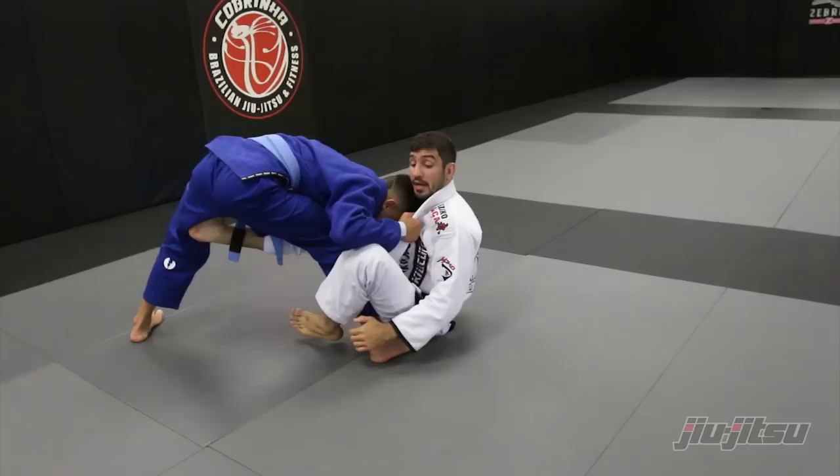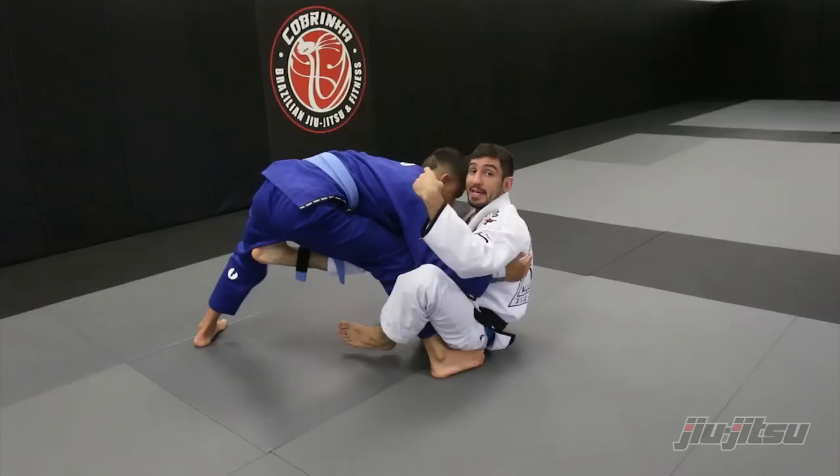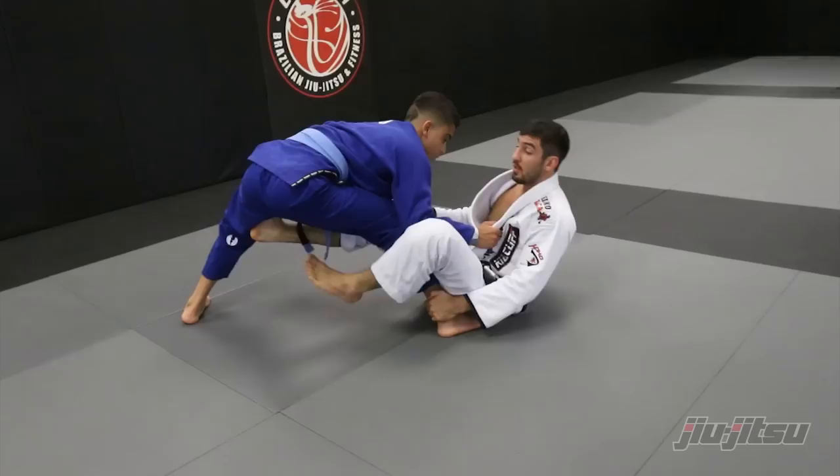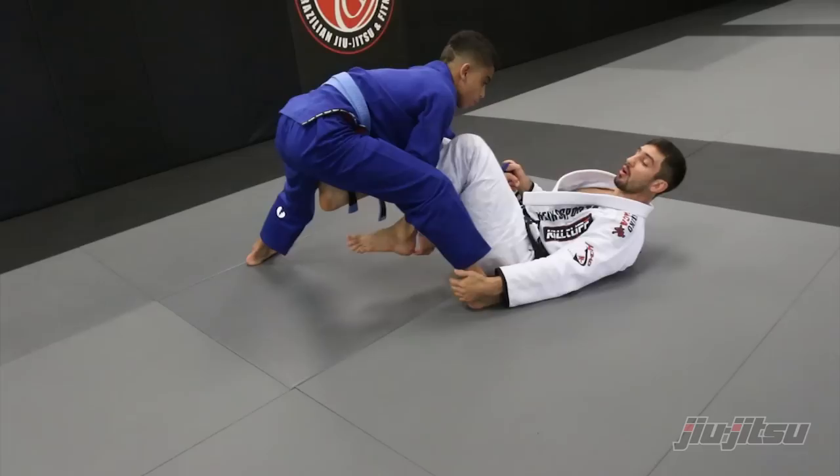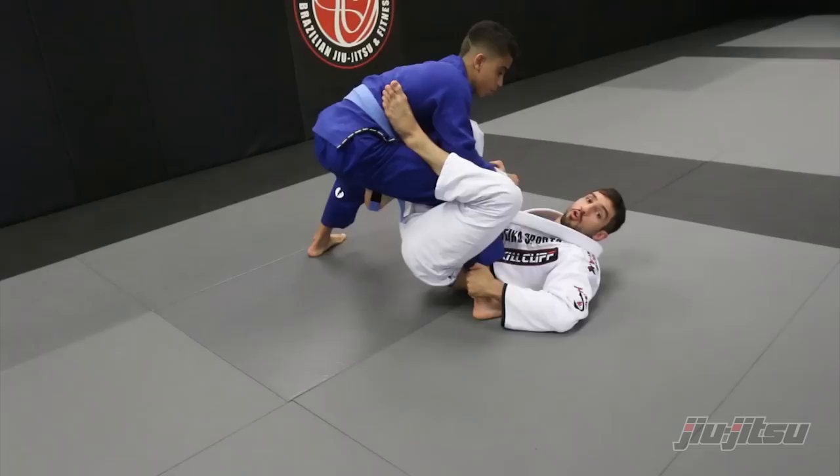If you let go the ankle and try to reach his leg, he's gonna apply the underhook, cut his knee to the other side and pass your guard. So you cannot let go the ankle. The guy's gonna block, you're gonna come back, push him back again, pass your leg over his arm and kick to break the grip on the collar.